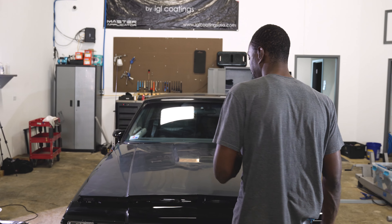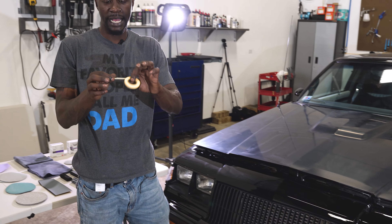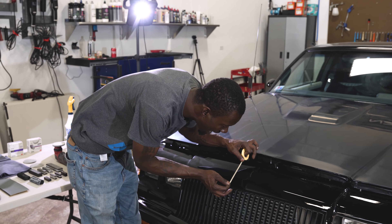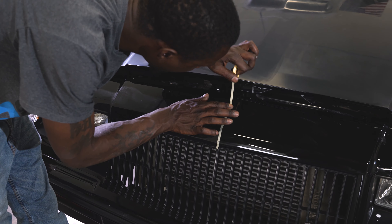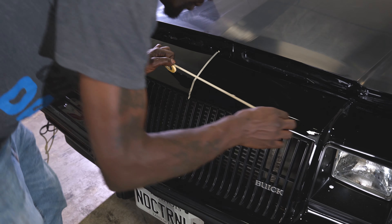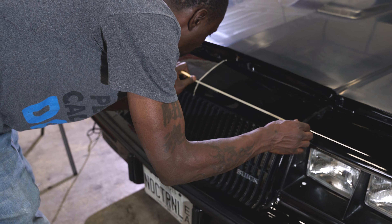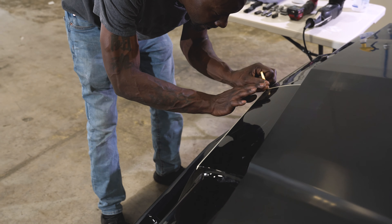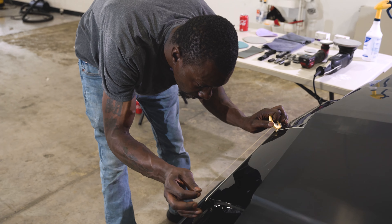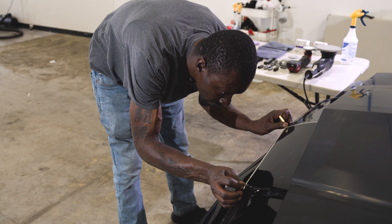Let's dive into a little bit of wet sanding here. I've got some Kamoi tape out of Japan, and so all of these high points I'm just going to lay some tape across every high point. Where there's a ridge or a transition, I'm just laying tape to protect those edges.